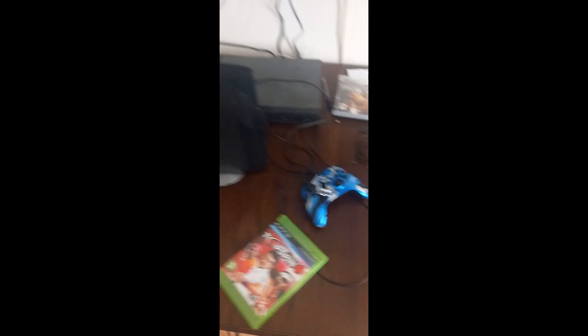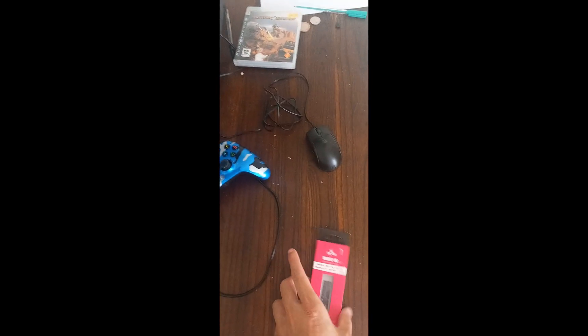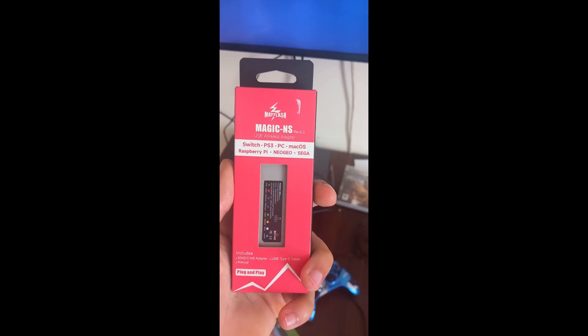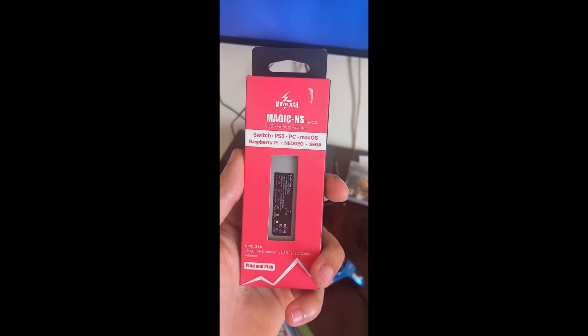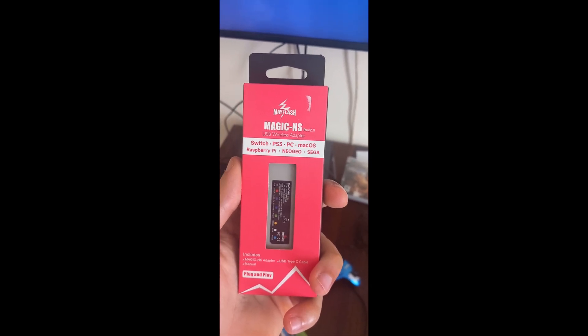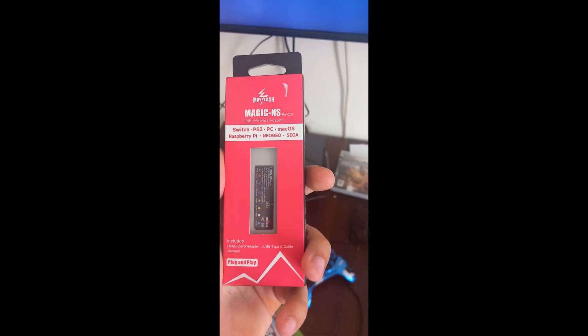I'm going to be using this Xbox One controller on my PS3. I have an adapter right here which I bought. It's called Magic Dash NS. It works for the Switch, PS3, PC, keyboard and mouse, Raspberry Pi, Neo Geo, and Sega, and also more.